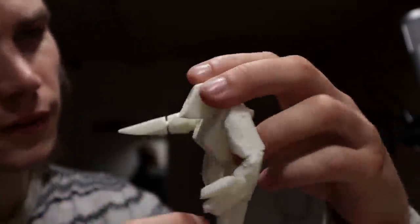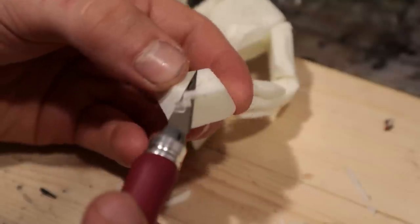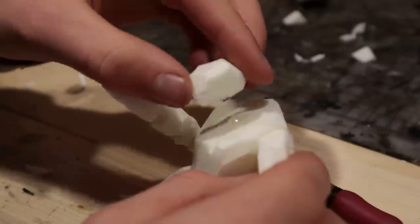I was careful not to make the head look super derpy. I found a nice block that I shaped a bit further. Without thinking about it, I managed to create places for eyes and mouth.